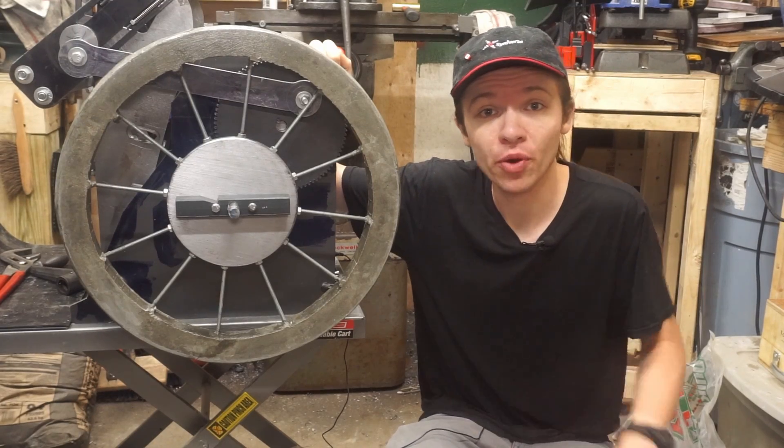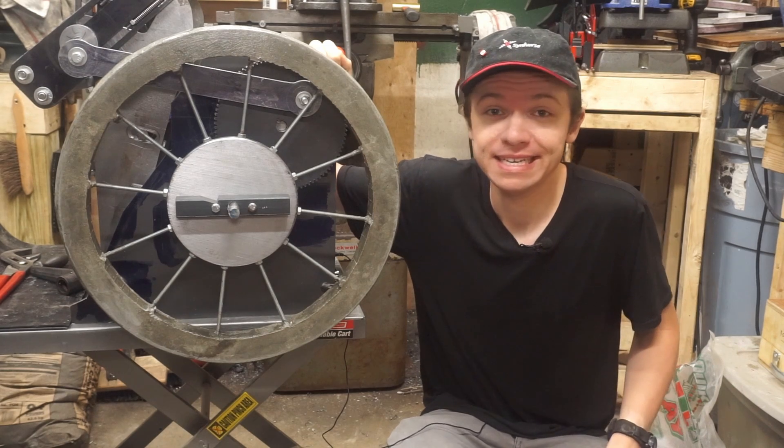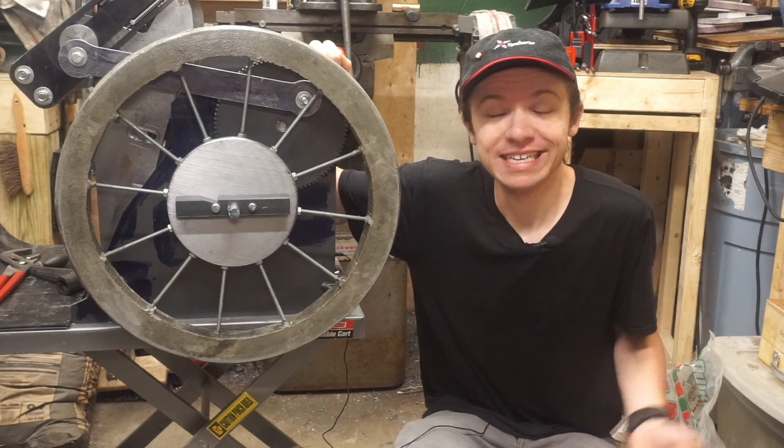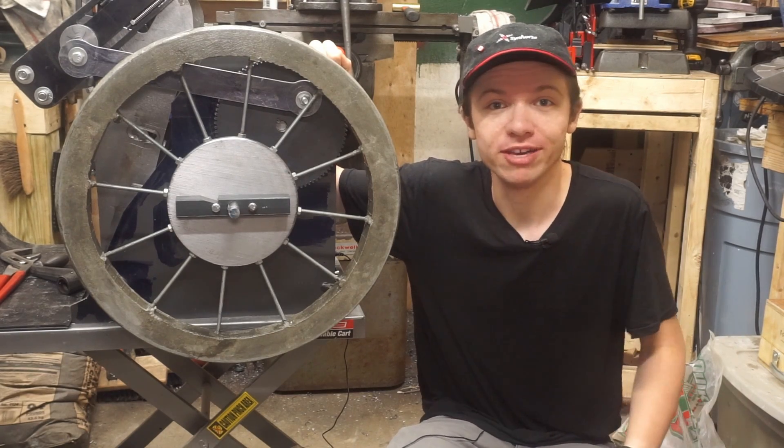Next episode, I'm going to take the whole press apart, prime and paint the whole thing, and then put it back together. And then I'm going to be done, which is pretty cool. Anyway, let me know what you think of the handwheel in the comments below. Thanks for watching. See you next time.